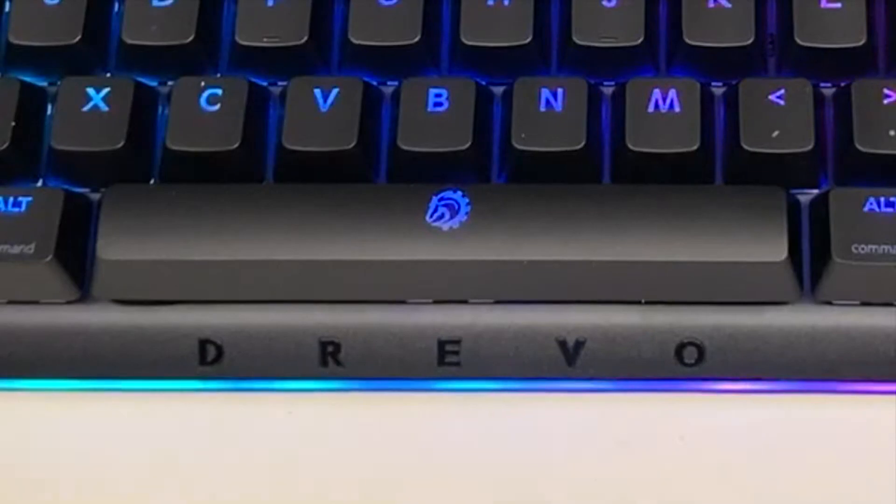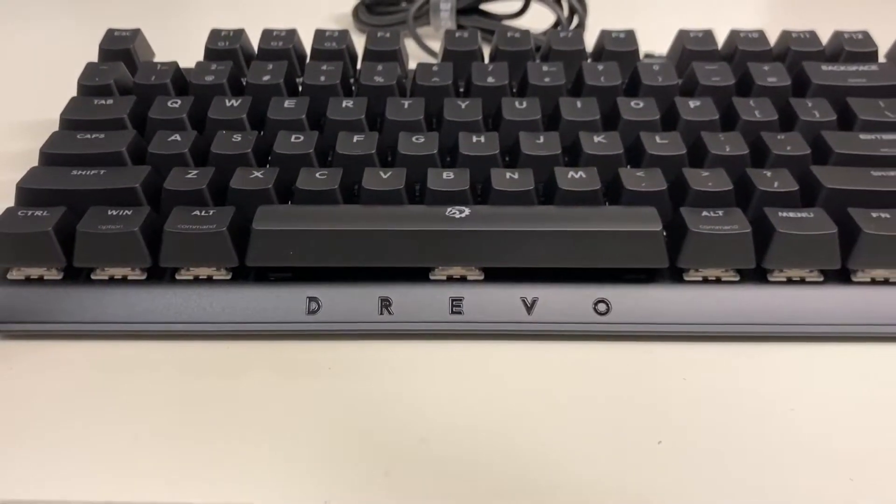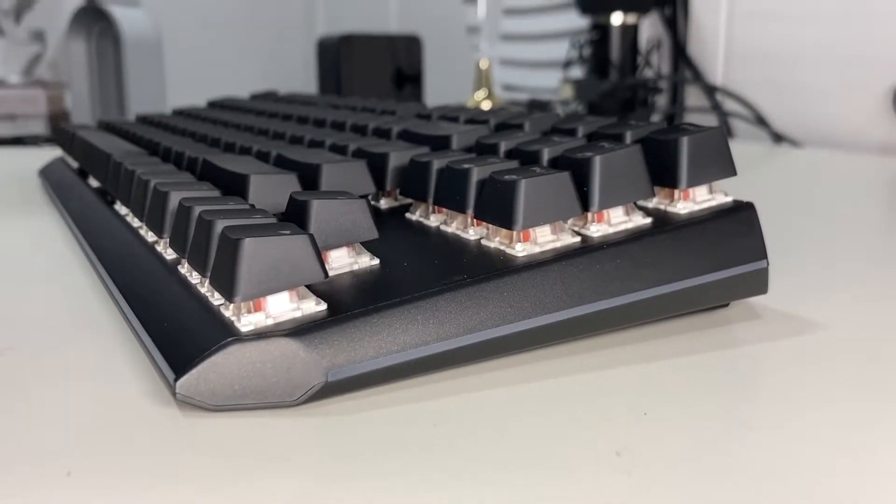I love the way they mark this keyboard as theirs. They have the Drevo logo printed on the spacebar and align it with the letters underneath, which I personally think is very nicely designed. The keyboard looks pretty solid, but it really shines when we turn on the RGB.